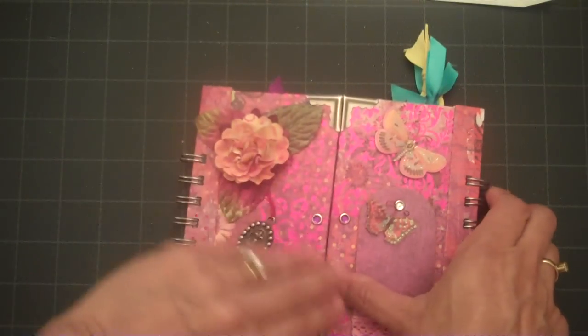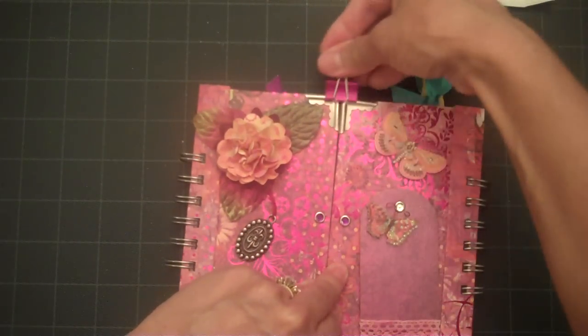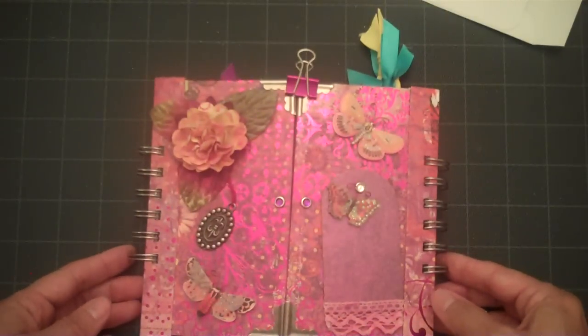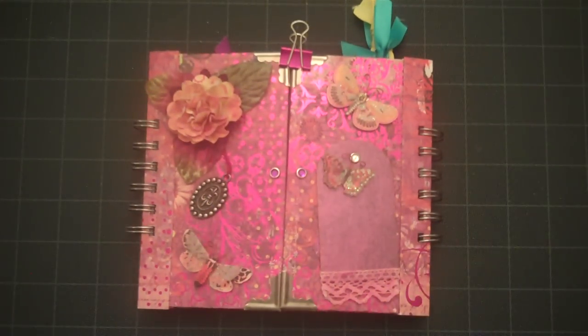And there you have my third mini album that I could share with you. If you have any questions on how to put it together just let me know. Thanks for watching.